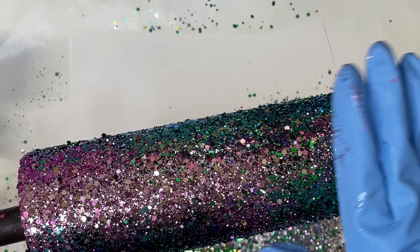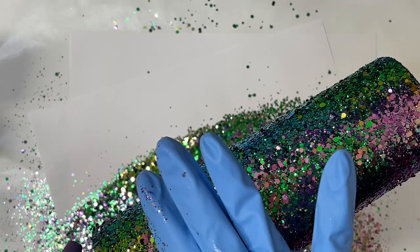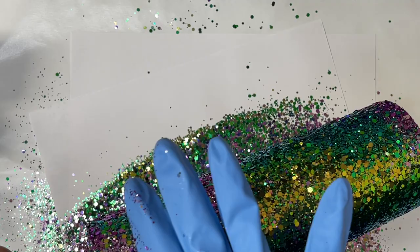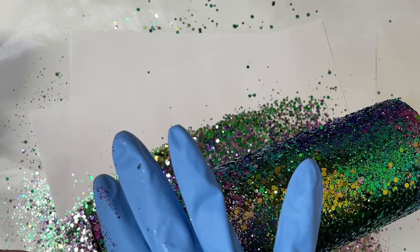Now that I got my glitter laid down completely, I'm going to take my hand and flatten all the glitter down. Usually I use parchment paper when I have really chunky glitter — I wrap the tumbler and roll it to get it completely flat. But I did want to have some dimension underneath the peekaboo, so I'm just using my fingers to push down the bigger pieces while still allowing a little bit of texture to show through.